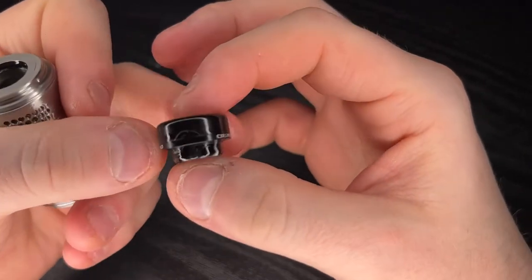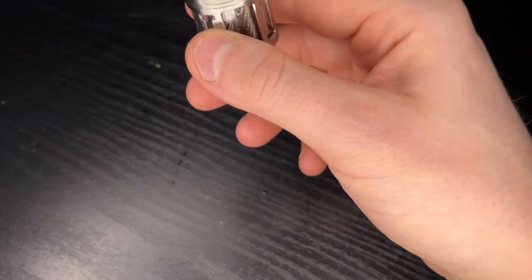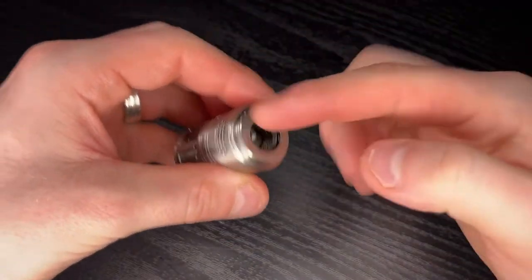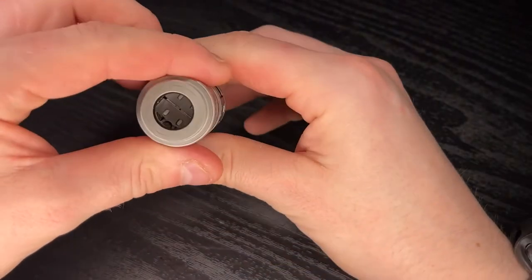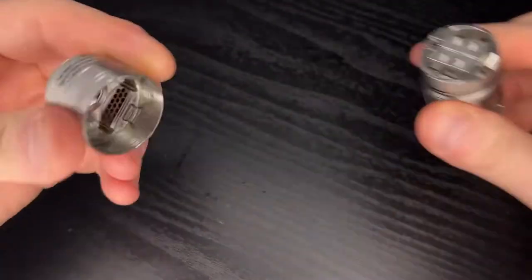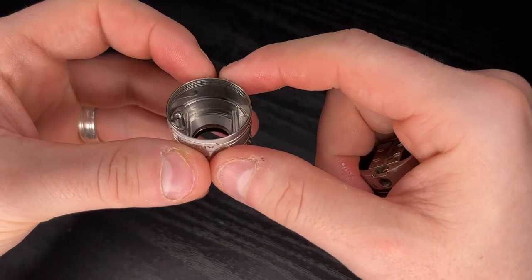You've got your 810 drip tip with your Thunderhead Creations branding on there - Artemis 2 around the side. You've got your adjustable AFC here on the side - you just grab the barrel and twist it. It mirrors on the other side as well, but on the opposite direction, so it's like a mirrored image. Any 810 drip tips will work perfectly fine in this. You've got your conical in here as well - that's where your airflow comes in and hits your coils.